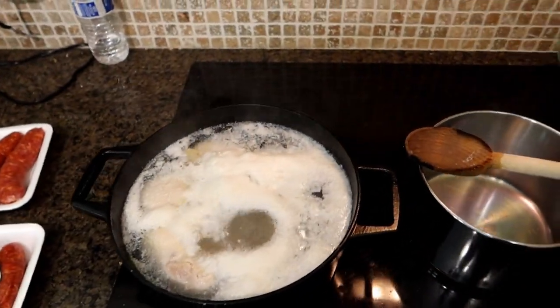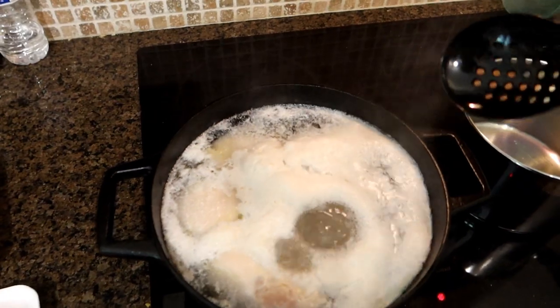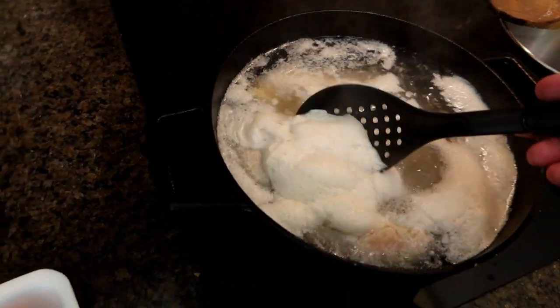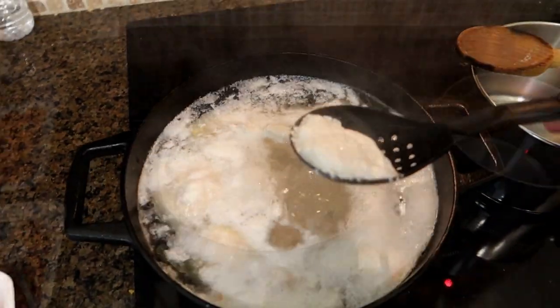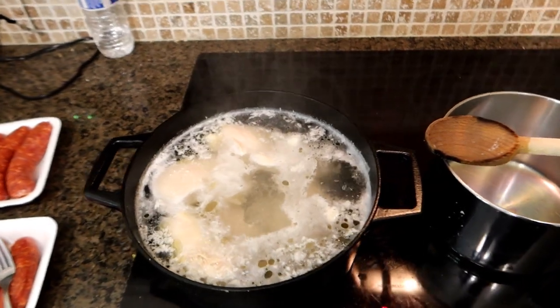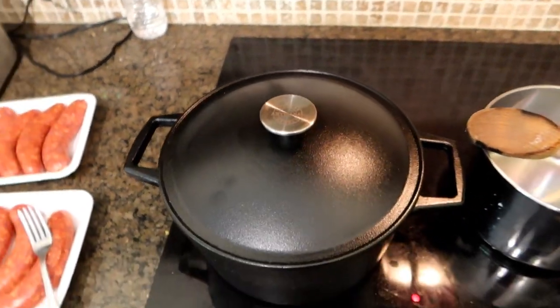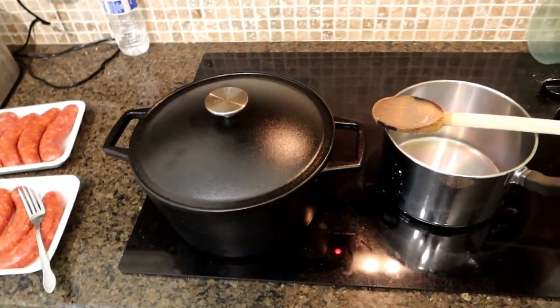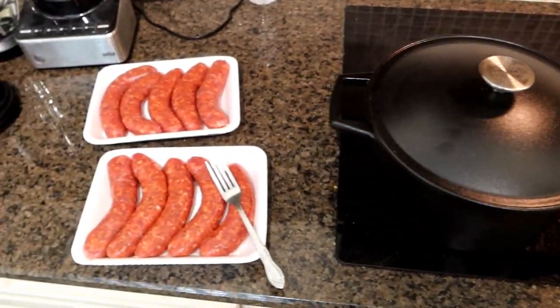We brought it up to a boil. I'm going to lower the heat to about medium-high and skim off the fat because we don't want that. Now that I've got most of the fat off, I've lowered the heat and we're going to put the cover on and let this simmer for 35 to 45 minutes. While that simmers, we're going to move on and prepare the sausage.